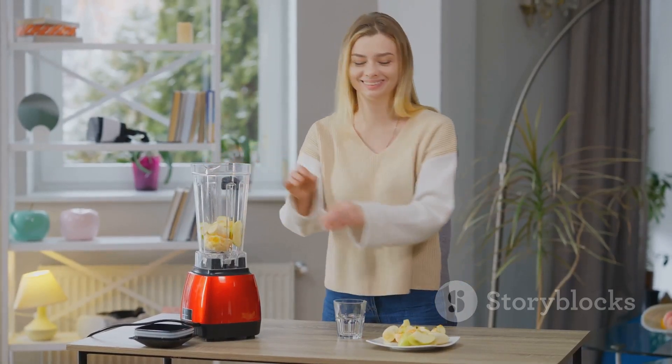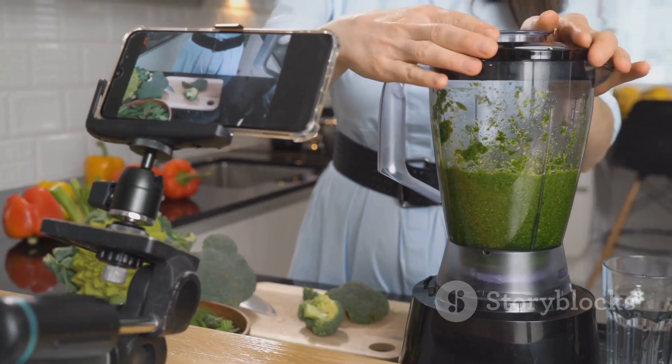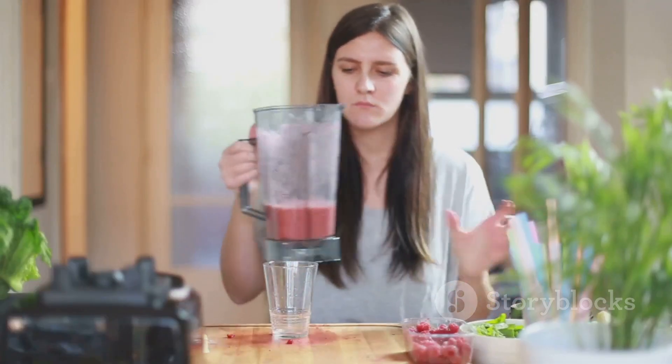Cheers to a healthier, more energetic you. Don't forget to like and subscribe if you enjoyed this review. Share your own Nutribullet experiences in the comments below. Until next time, keep blending, my friends.